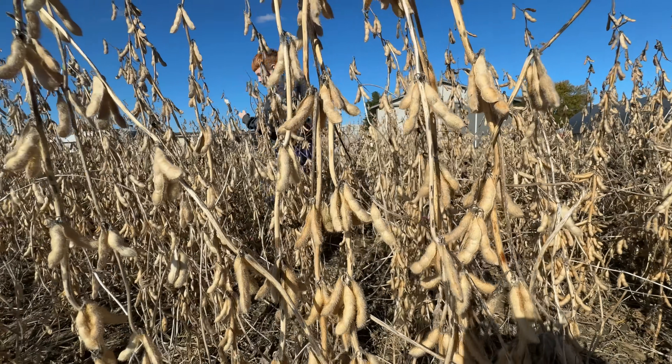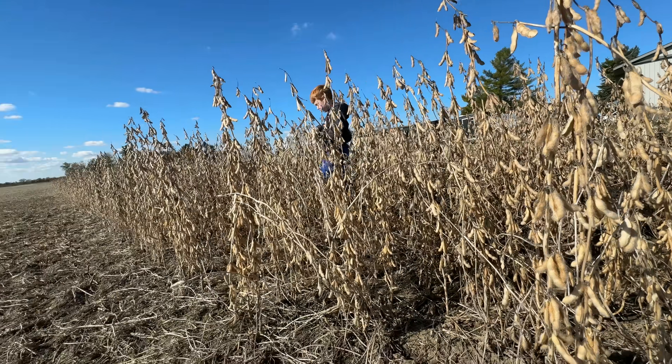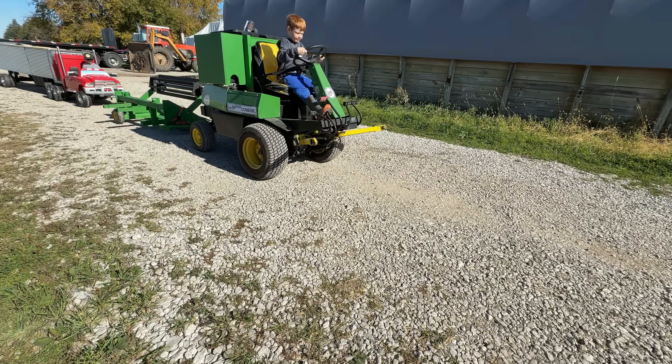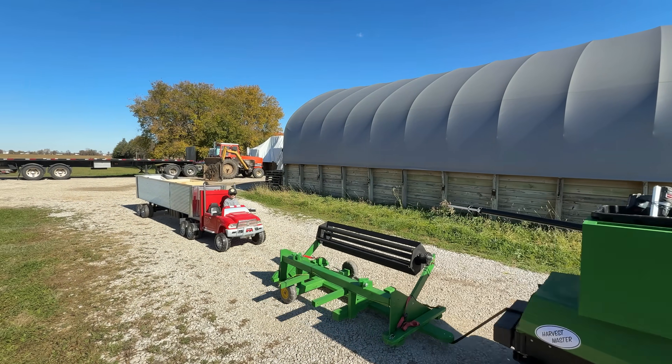Welcome to Kid Crew. The Kid Crew farm team is checking on their soybean field and it's ready to harvest. They've got a lot of work to do.